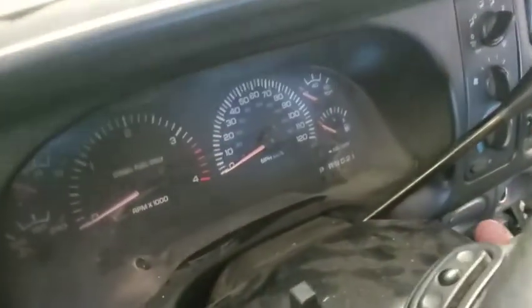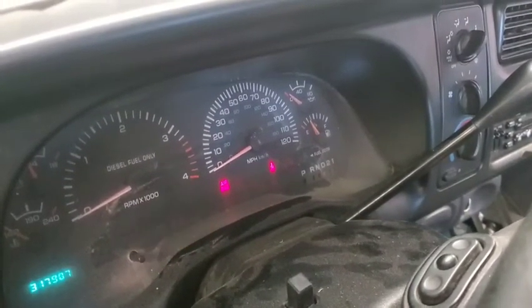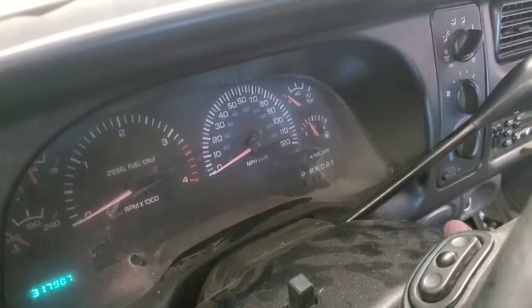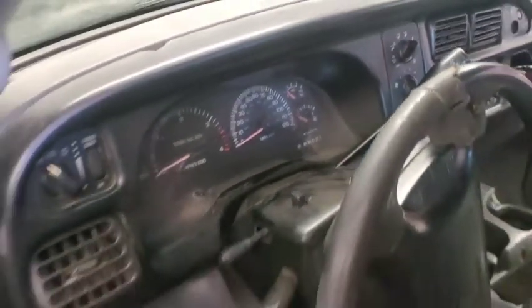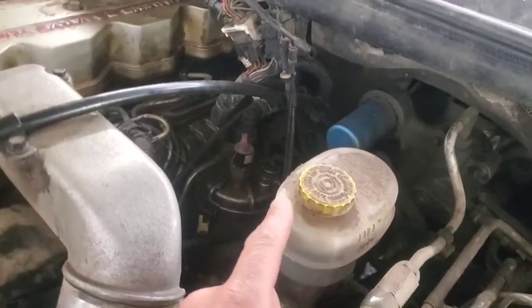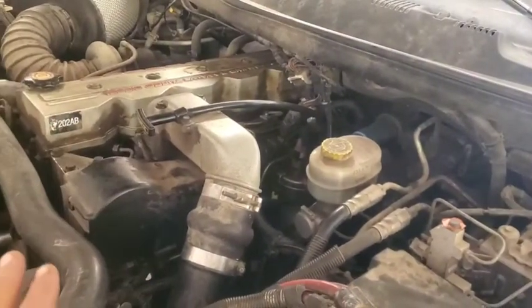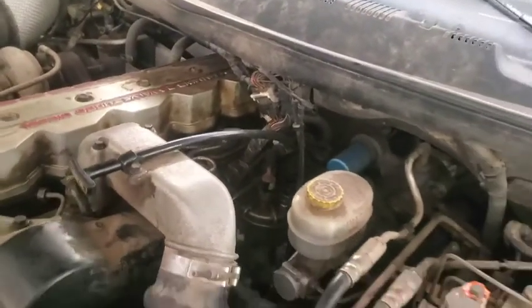Now this thing has sat here for a little bit and I know it will start right up. There's supposed to be a check valve in the lift pump, which we recently replaced — that's the reason this pickup came in. They said this starting issue has been going on for a while, but the lift pump finally failed and the pickup had to be towed in.